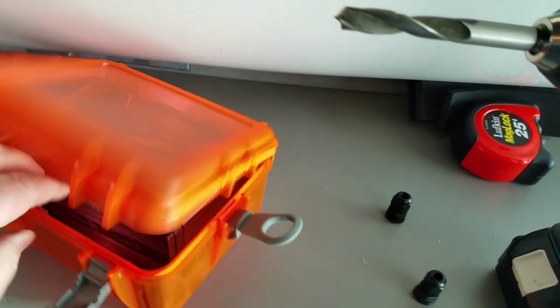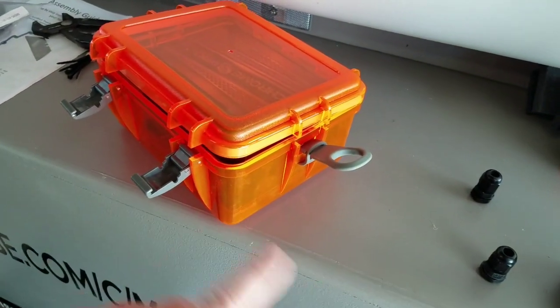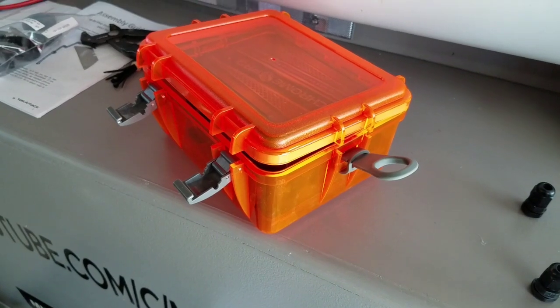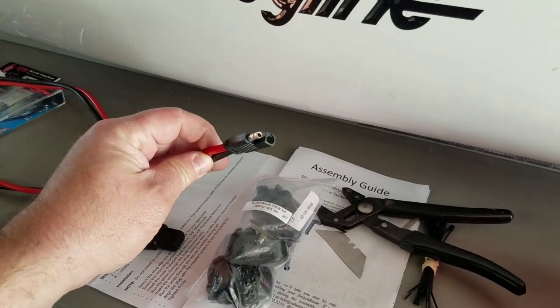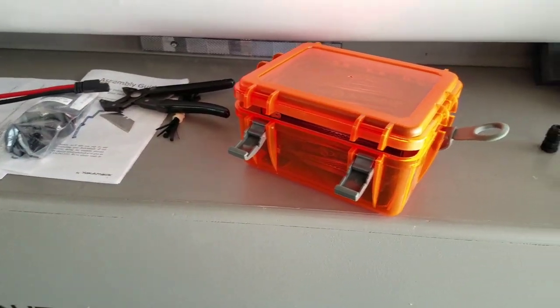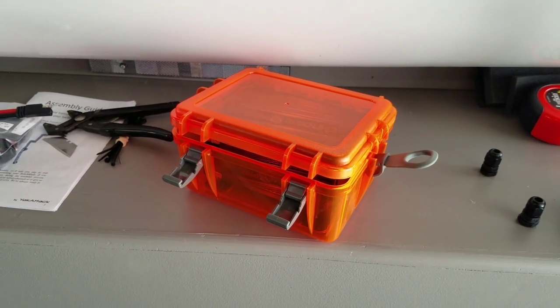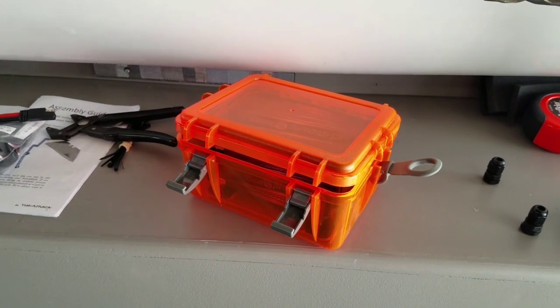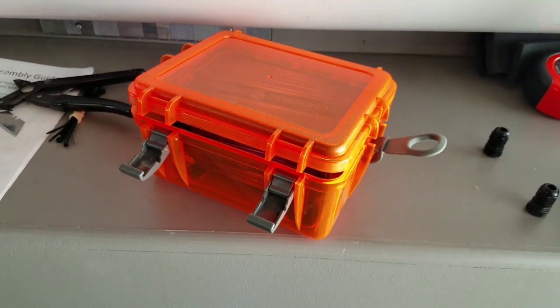I'm just going to drill two holes. I'm going to have separate wires — positive, negative — going into the battery box. That way I'll have the battery tender cable running out of the battery box so it's easy to charge. I've already got a battery tender for the motorcycle, so I can just charge up the battery when I get back and throw it on the tender. Keep it charged all winter and all summer long.